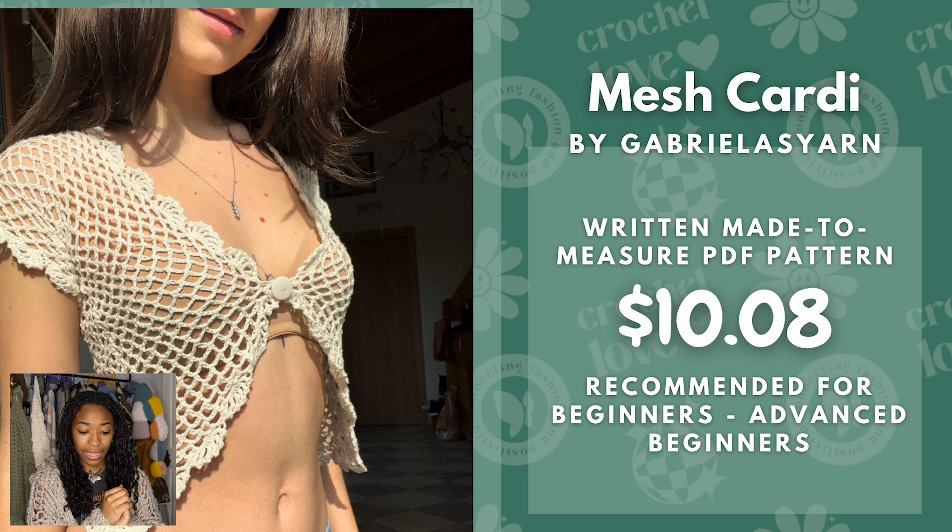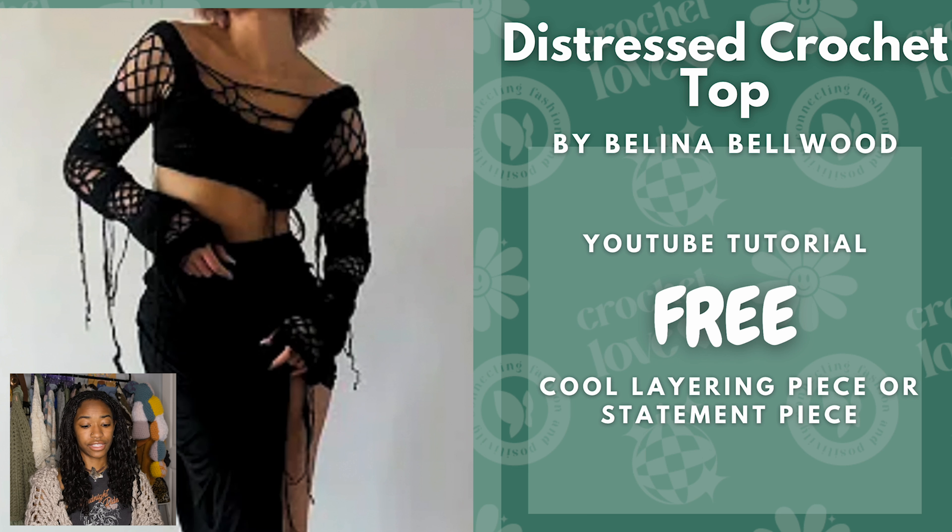Next we have the Mesh Cardi by Gabriella's Yarn. This one can go for a lot of different aesthetics, but I think in white, black, or brown it can really look good with a grungy alternative outfit. This is a written made-to-measure pattern and it is $10.08 right now, recommended for beginners to advanced beginners.